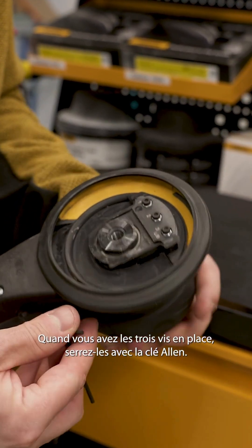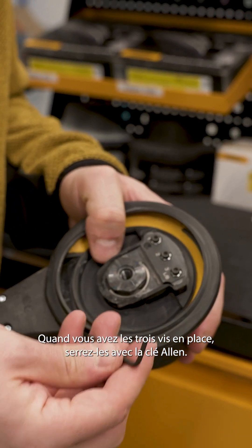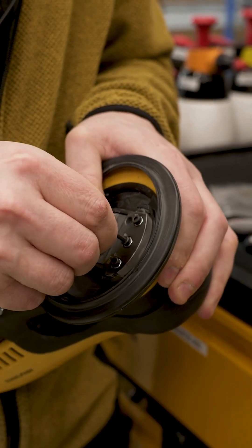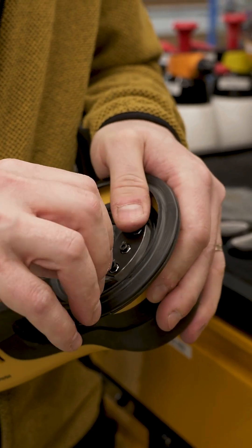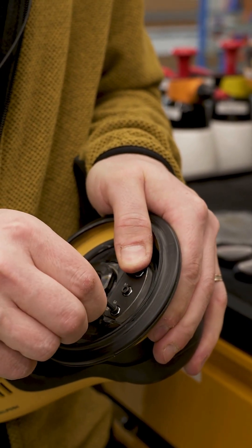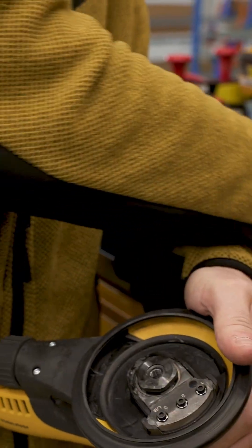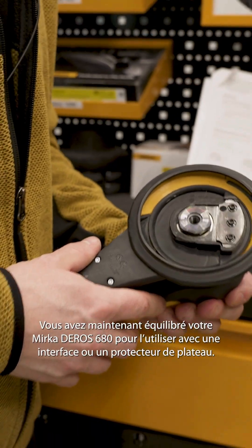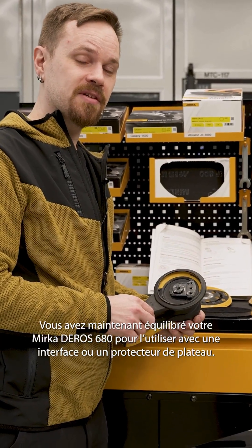When you have all three screws in place, tighten them with the Allen key. Now you have balanced out your 680 to use with an interface or pad saver.